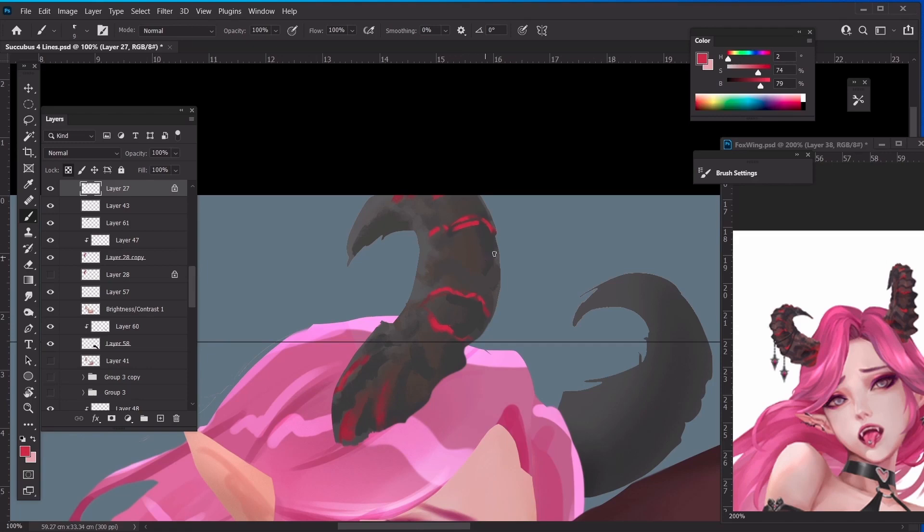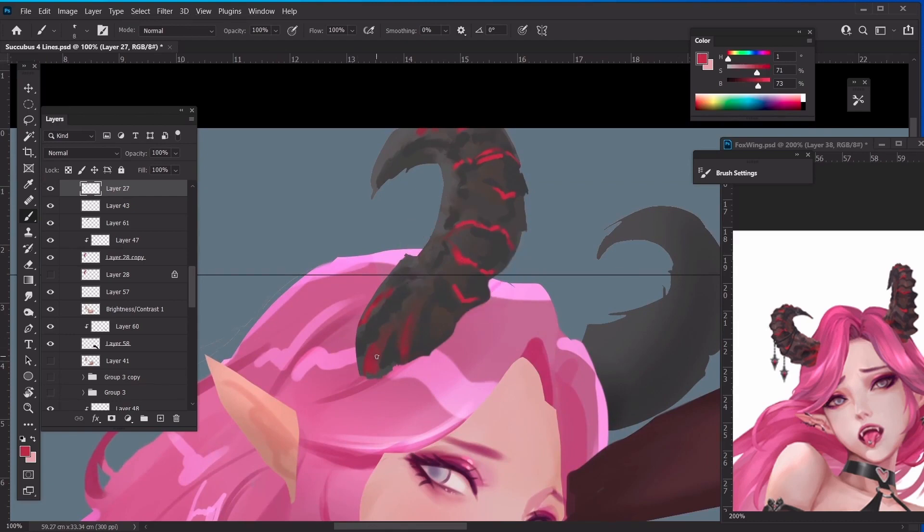I'm trying to be aware of the spacing I'm giving, because this kind of organic design normally benefits from some proportion in mind to keep it looking consistent and organized. We keep this distance and this distance equal. You can always beautify an organic object by giving it some rules to follow. Then we can have the vein part of the horn connecting to the hotspot of the lava area.